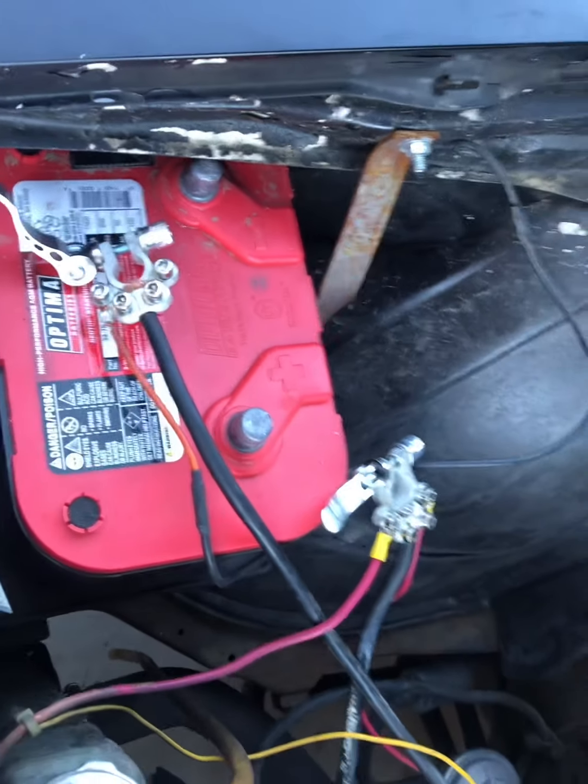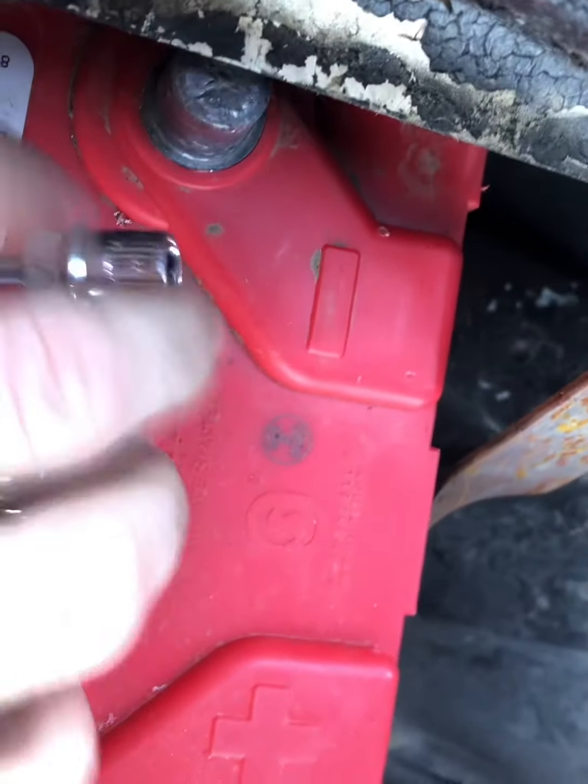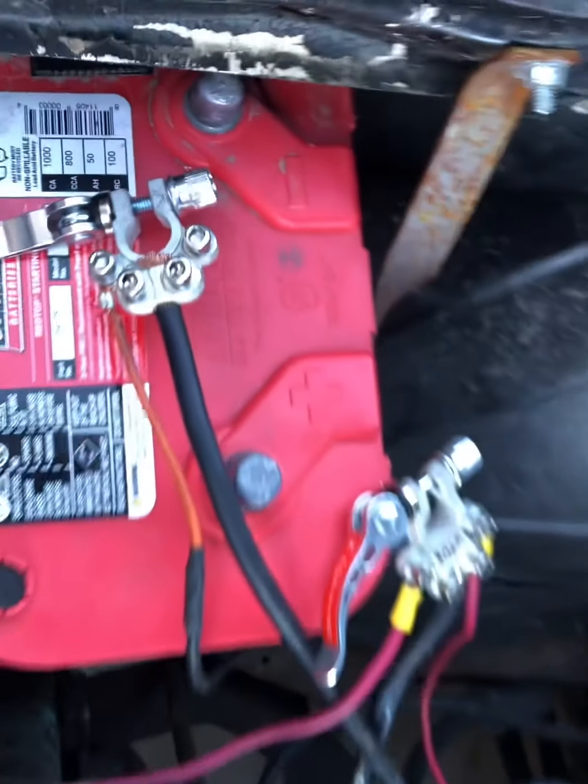I would definitely recommend these little clamps, especially if you take your battery on and off a lot, or just in general if you ever have to replace your battery — they're just nice to have.